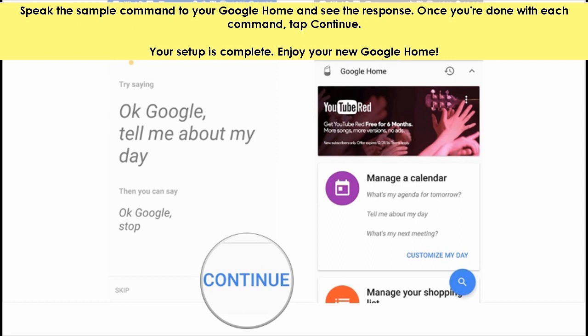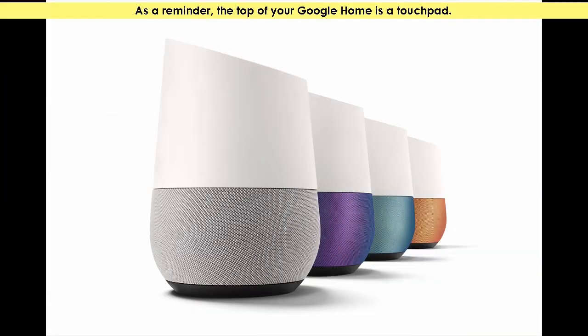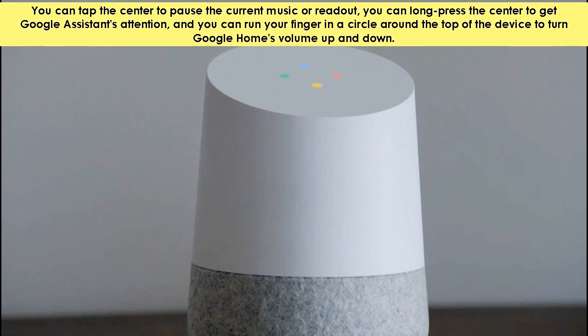As a reminder, the top of your Google Home is a touchpad. You can tap the center to pause the current music or read out. You can long press the center to get Google Assistant's attention, and you can run your finger in a circle around the top of the device to turn Google Home's volume up and down.